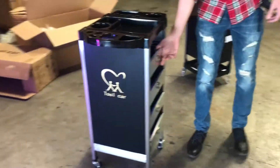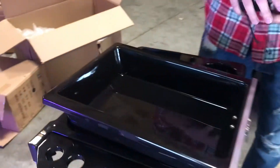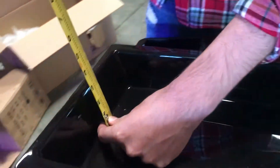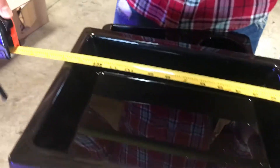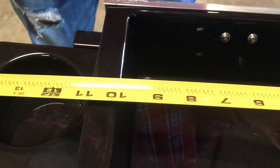Let's go ahead and give you the dimensions of each of the cabinets. It comes with four of them. The depth on each is going to be about 3 inches, 14 inches from the length, and 11 inches from left to right.